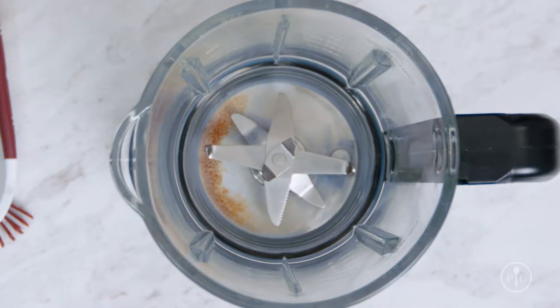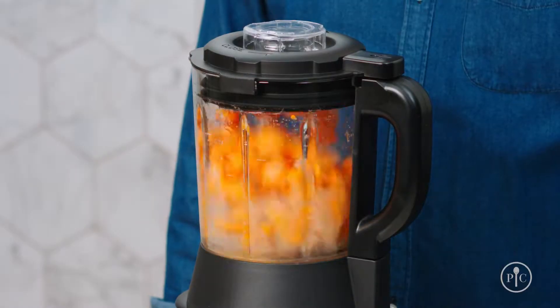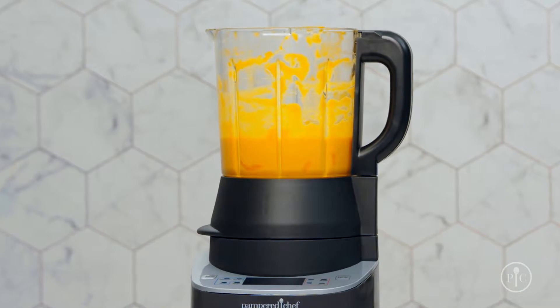If the bottom of the pitcher scorched during cooking, don't worry, this can happen. Scorching can occur when you cook with high sugar and dairy-based foods on the sauce, jam, or puree settings. It can also happen after heated settings if you leave the food in the blender for too long, because it will continue to cook since the pitcher is still hot.